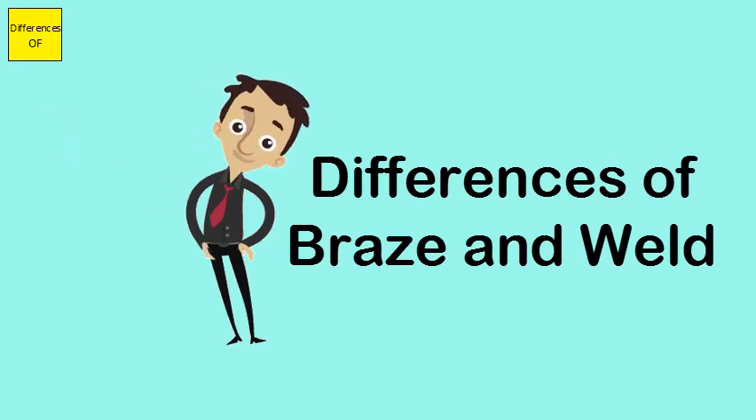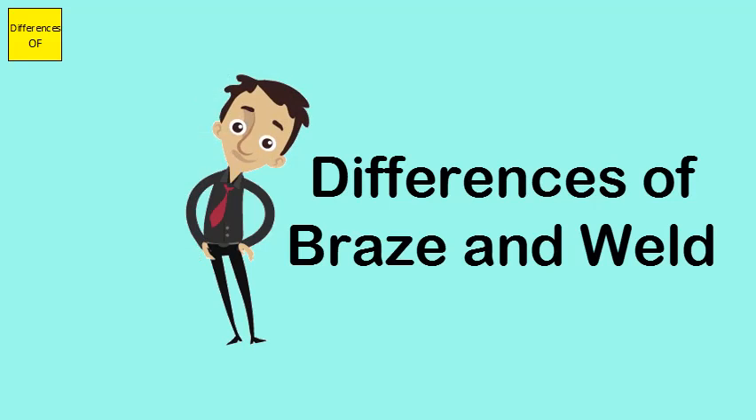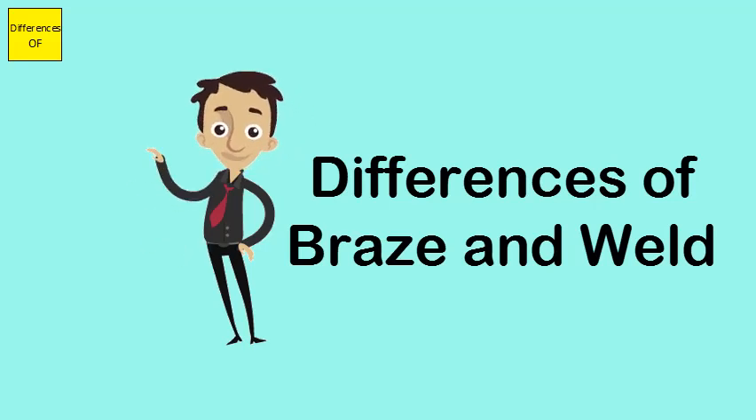Braze method uses lower heat temperature, while weld method uses higher heat temperature. Welding melts the base metals to be connected together with the filler material, changing the property of the metals to be joined.